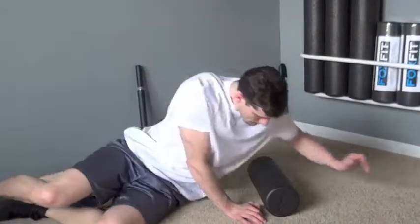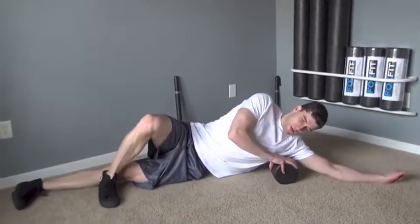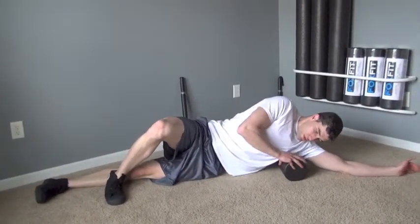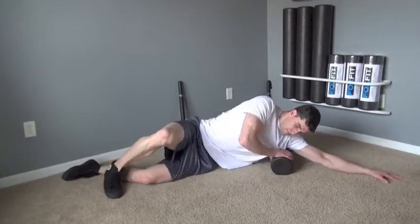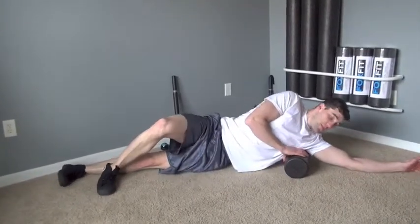How to roll your lats with a variety of Foxfit self-myofascial release tools. Lie on the floor on one side with the arm closest to the floor outstretched. Place the foam roll in the axillary area under the armpit. Draw your abs in and activate your glutes.